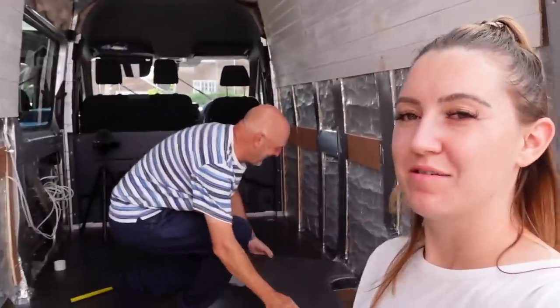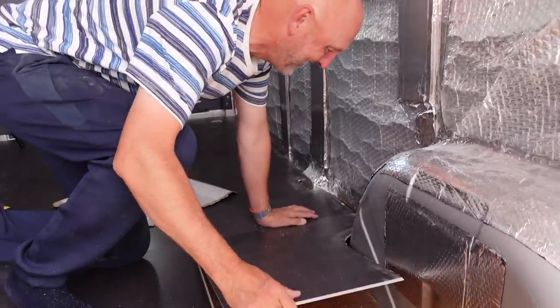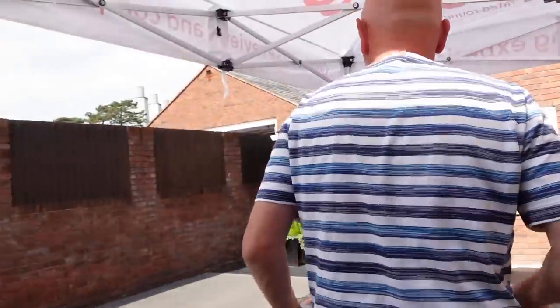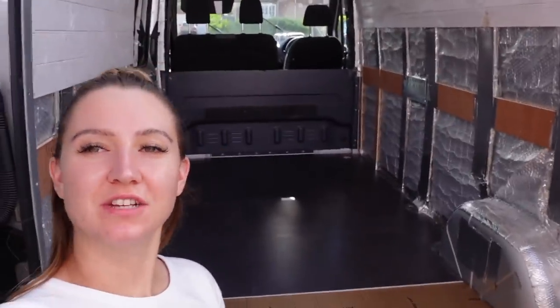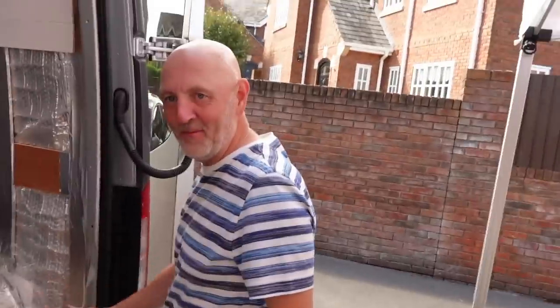It's got to that point in the day where we're freehand cutting the tiles. We're calling it a day — we managed to get most of it done, it looks so good. But after that last piece — we cut it about seven times — we thought it was a good time to stop. We're going to leave it there and carry on in the morning.